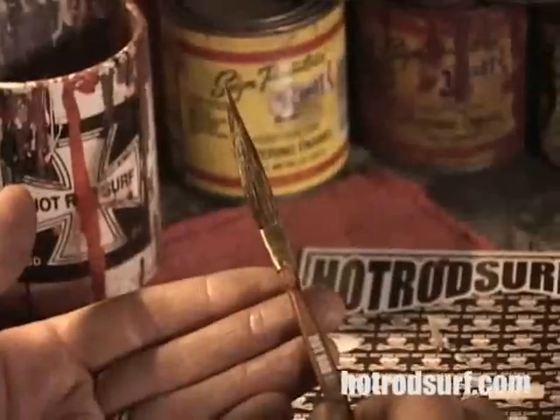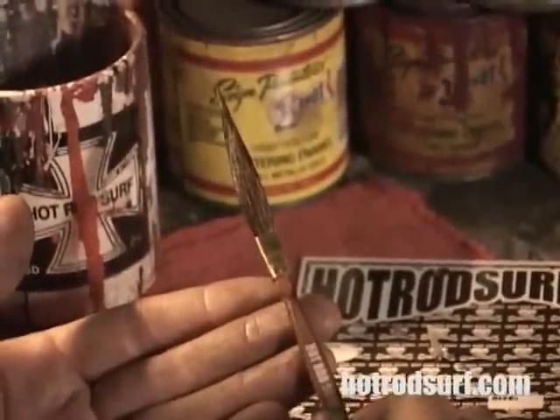Now you, too, can enjoy the new gold standard of freehand pin striping brushes.